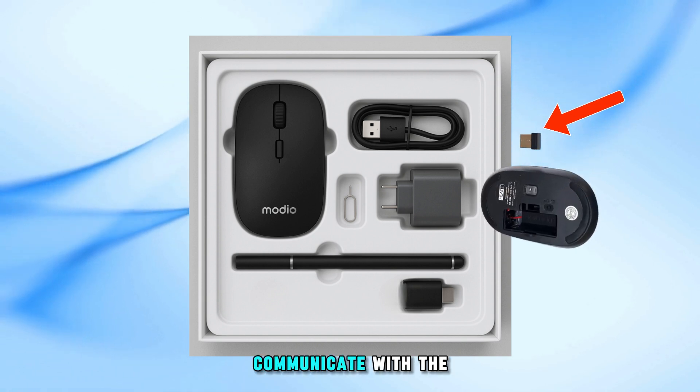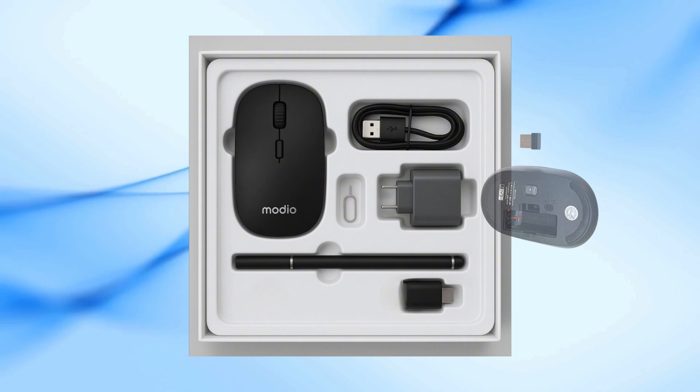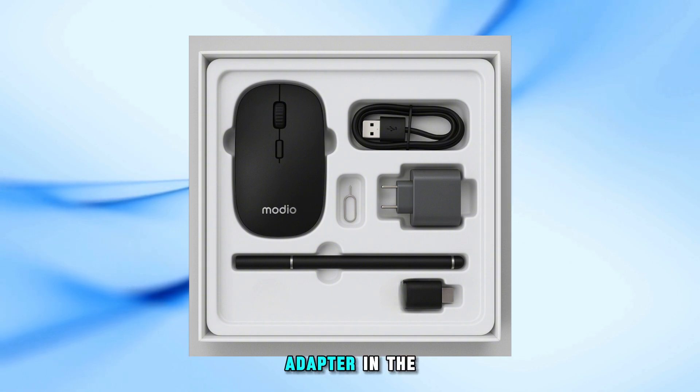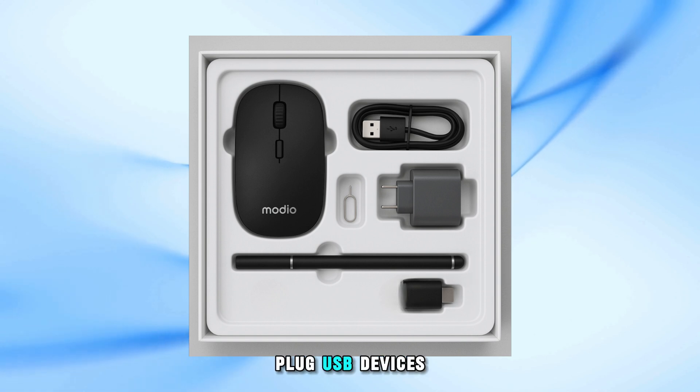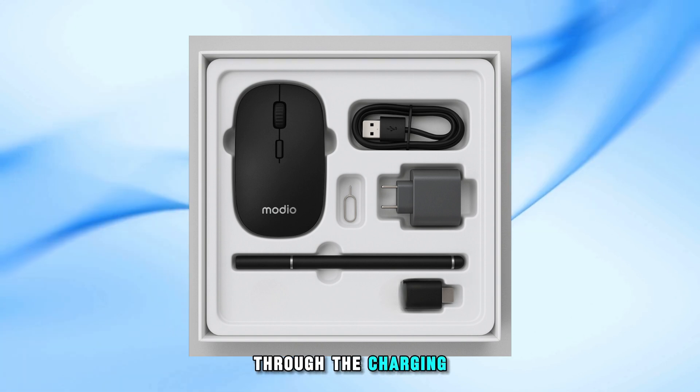This receiver is what allows the mouse to communicate with the tablet. You also have an OTG adapter in the box. This is a small connector that lets you plug USB devices into your tablet through the charging port.